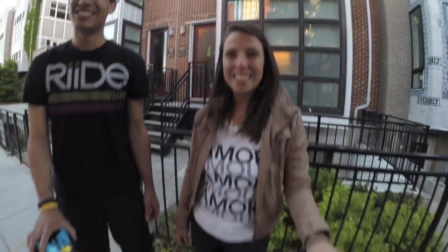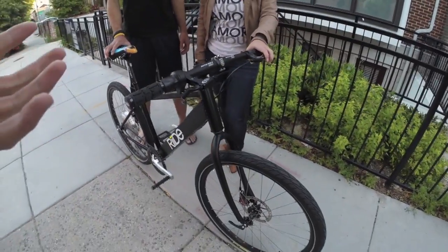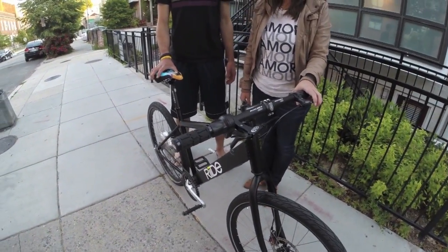Thank you both — it's really cool to see this thing in person and just see it coming to life like this. We gotta get you on it — let's go!